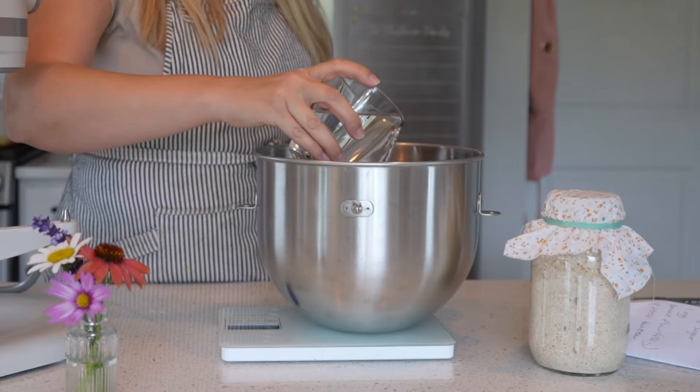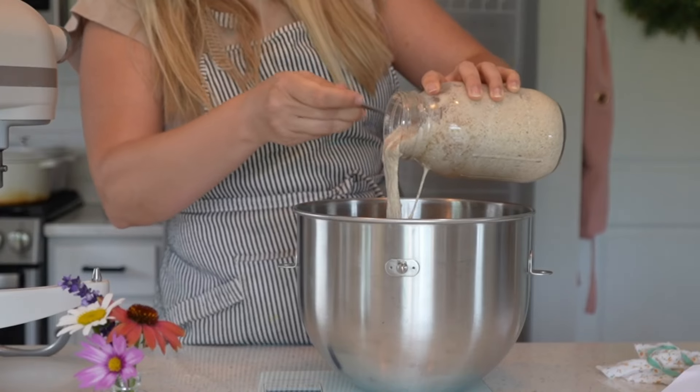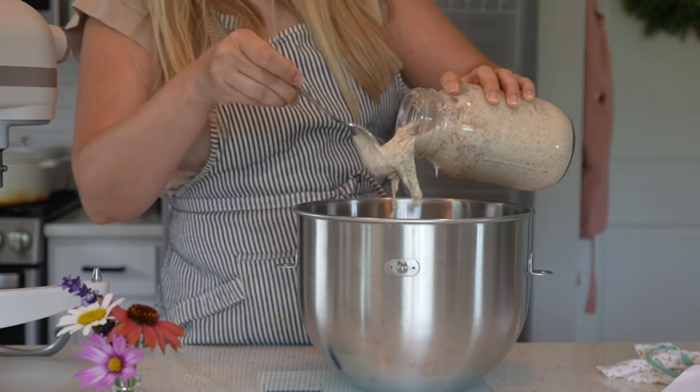I'm gonna get started with 200 grams of water. I actually just measured out 202 grams and that is totally fine. And then I'm going to add in 100 grams of sourdough starter.